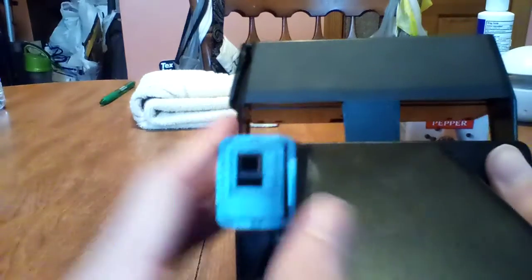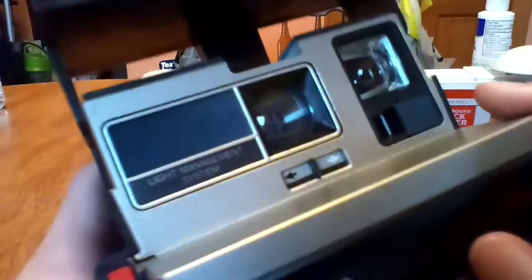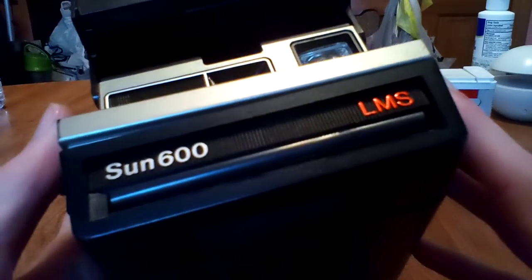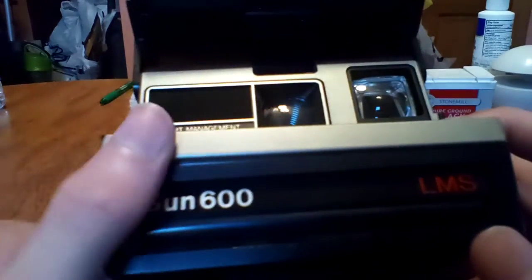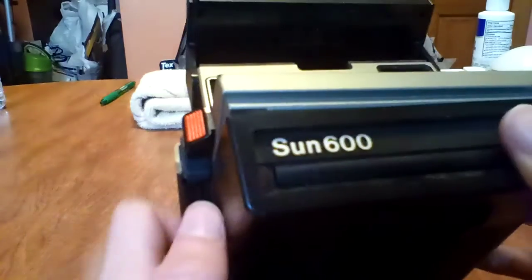This thing isn't in an operating condition. I just happened to stumble across this last night. This is my dad's. Maybe if someone can find the film for this, or someone in my family can find the film for this, then maybe the thing can actually be put back in operating condition. But right now it's pretty much out of order.